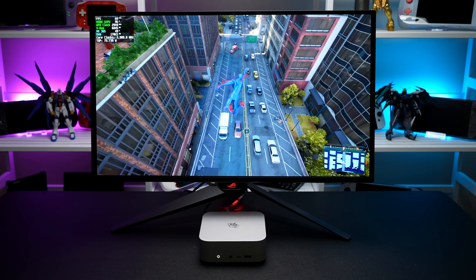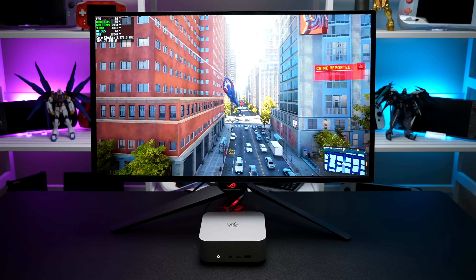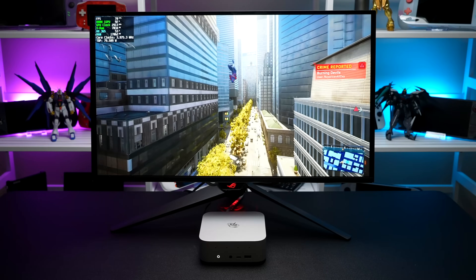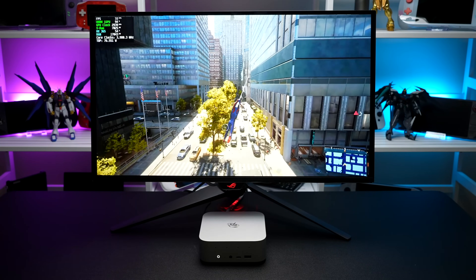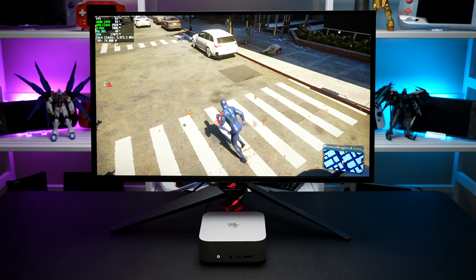In this video, I'm going to be overclocking and testing this new Ryzen AI mini PC from Beelink. With the overclock I've put on this thing, I'm seeing a really nice boost in GPU and CPU performance. This is keeping up with something like the 890M right now, and with this we've only got the HX365 and the 880M.